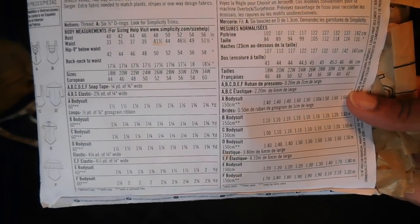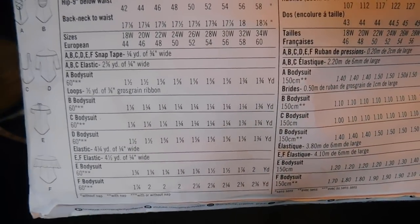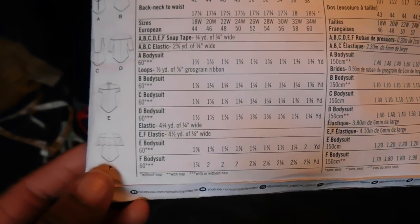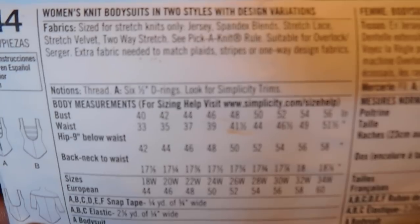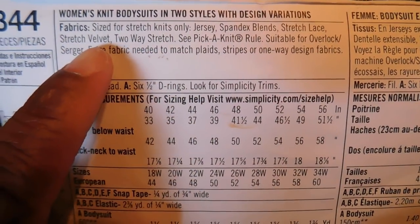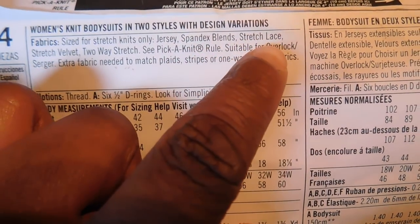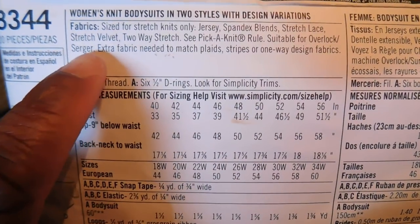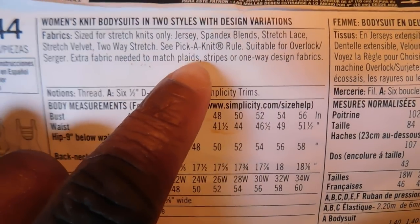The back of the pattern packet has all the important information you need before starting the actual sewing: sizing so you know how much fabric to get, and your material. Because of the style of the pattern, Simplicity gives you a few fabric options, but most importantly you must pick up anything that is a stretch knit, such as jersey, spandex, blends, stretch lace, and velvet — and something that has at least two-way stretch.